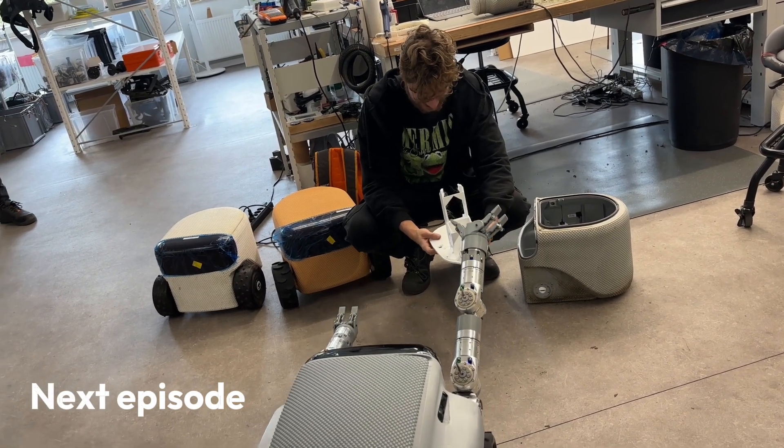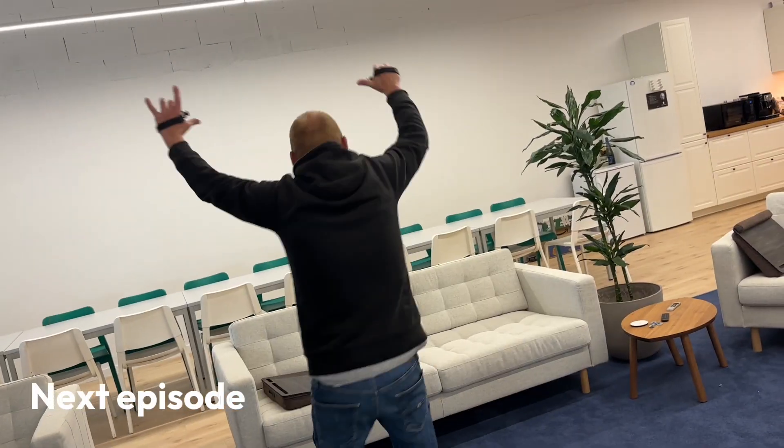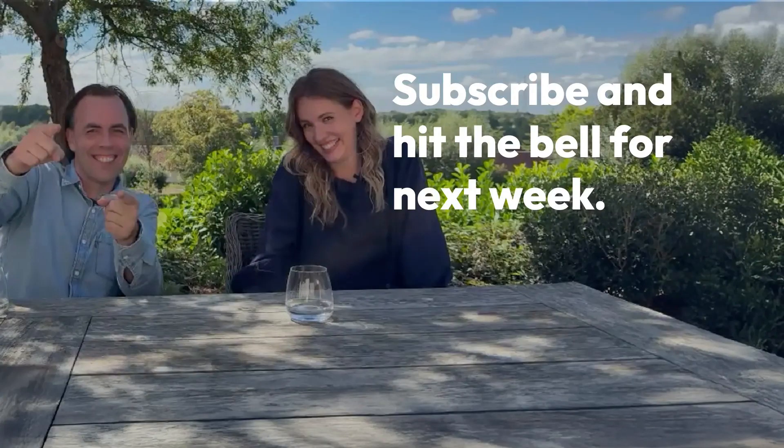Thank you. Thank you. Thank you. Hey, don't need to.